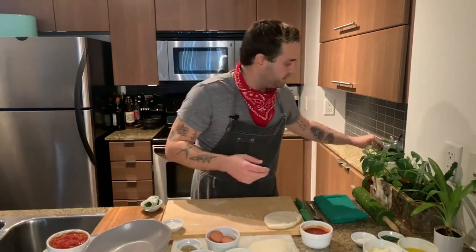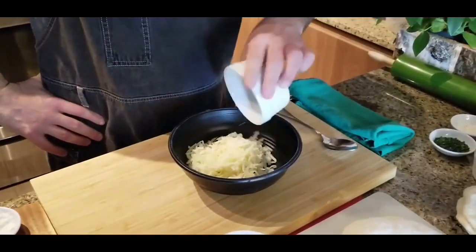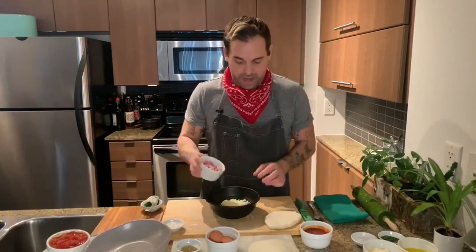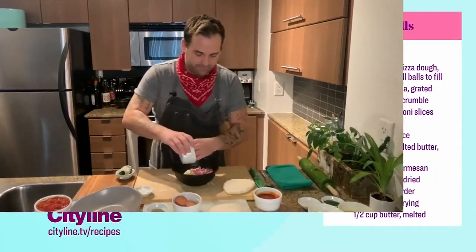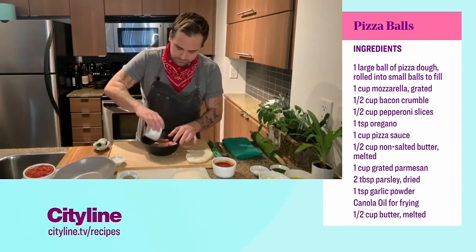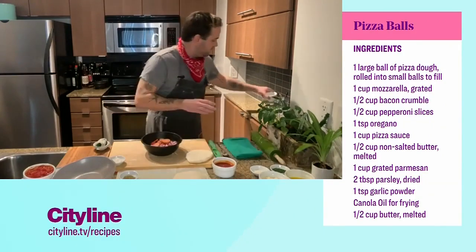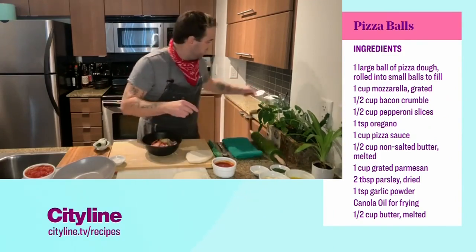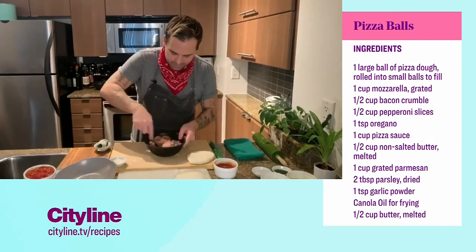Next we want to take a mixing bowl. This is a really simple recipe. One cup of shredded mozzarella. We've got bacon — bacon crumble. You can use pancetta; I've got some beautiful double smoked bacon going in there. Pepperoni — that's a half a cup of pepperoni. Followed up by our trusty oregano, a great Italian spice. We just want to sort of bring that together.